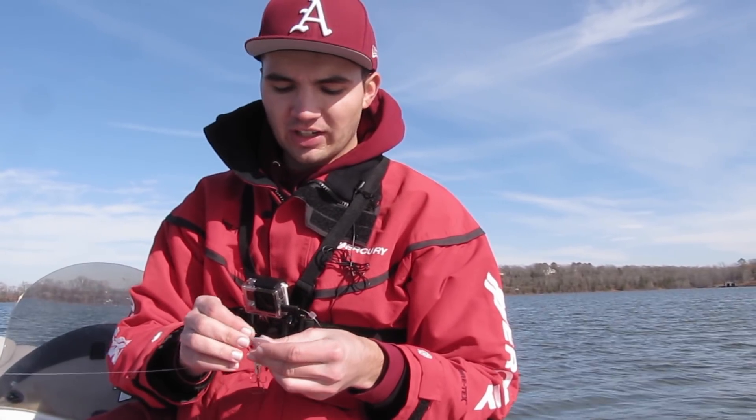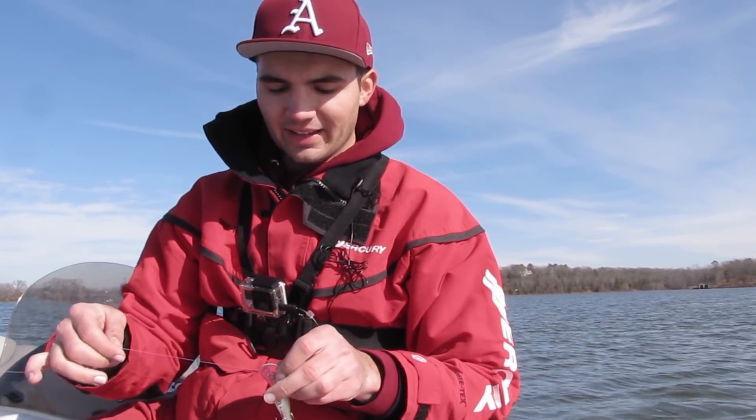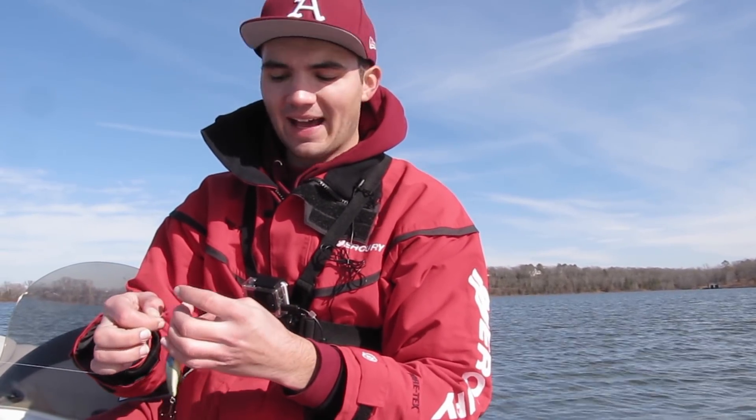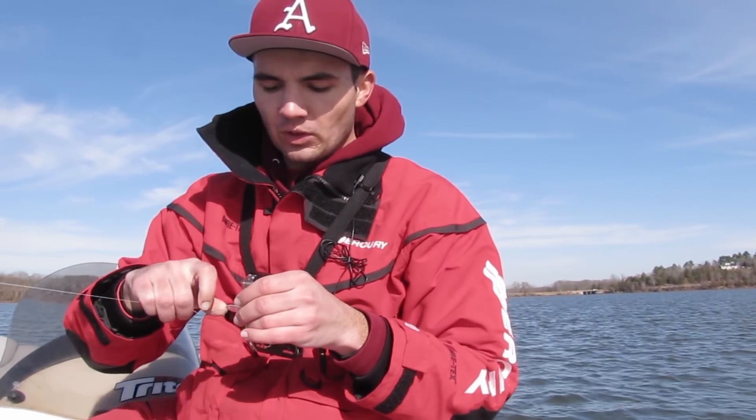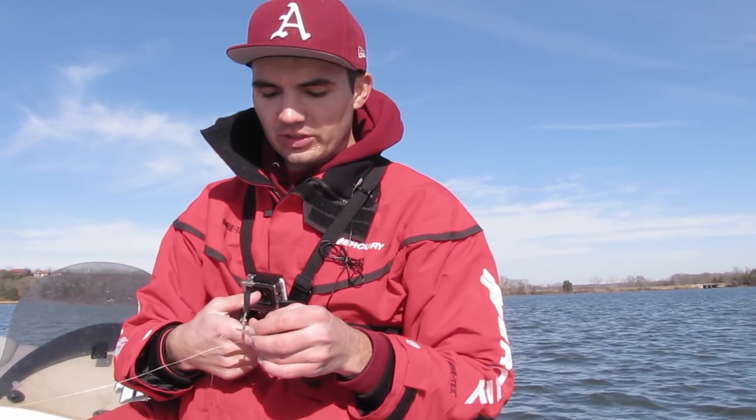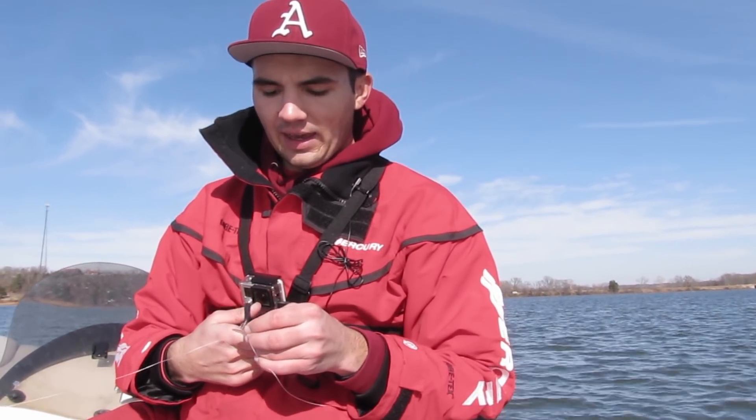I want to mention something pretty important. On those first couple of fish on the jerkbait I caught them within two casts of each other, and then I caught those other two really good fish on the jig within three casts of each other. A lot of times in the winter when you find fish and you catch one, you're going to catch another right after it — they group up and you'll catch two or three within five minutes. Then you might go two or three hours without a bite and then find another little group. So don't get discouraged, just cover a lot of water and you're going to catch more fish.